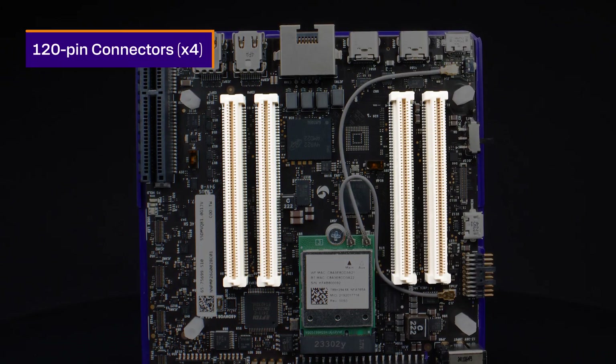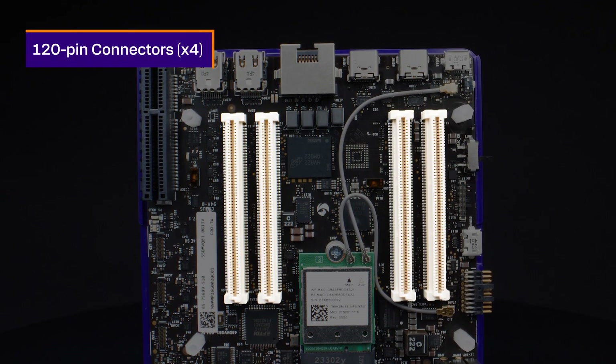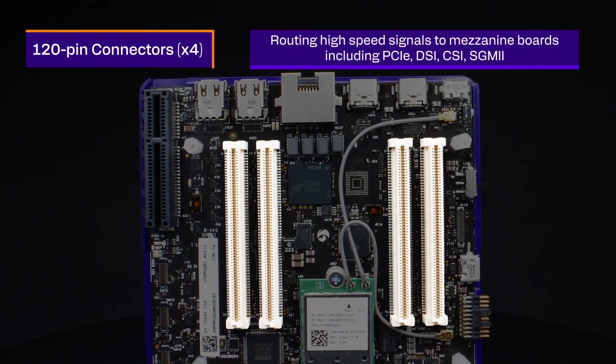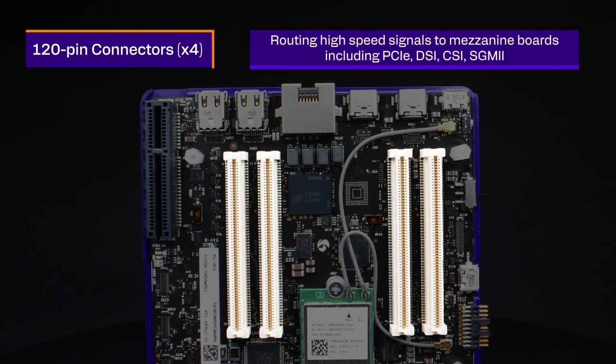There are four 120-pin high-speed connectors for routing high-speed signals to mezzanine boards, including PCIe, DSI, CSI, SGMII, DisplayPort, and other high-speed and low-speed signals.